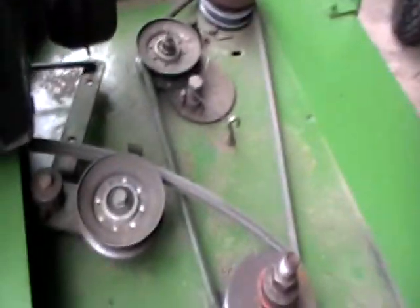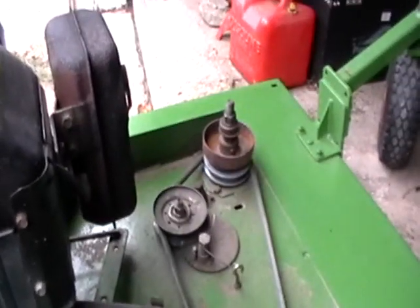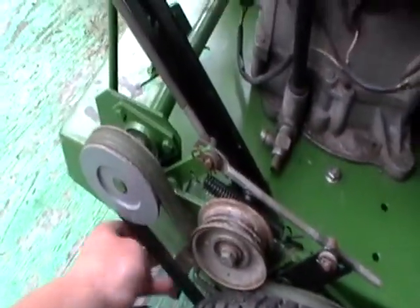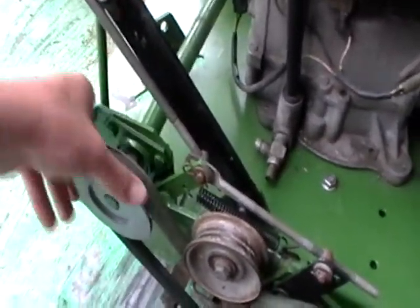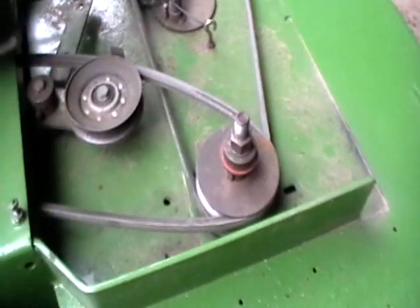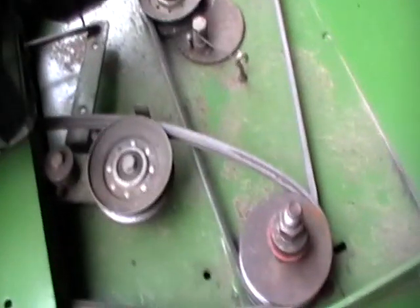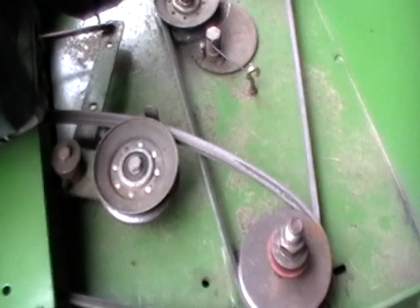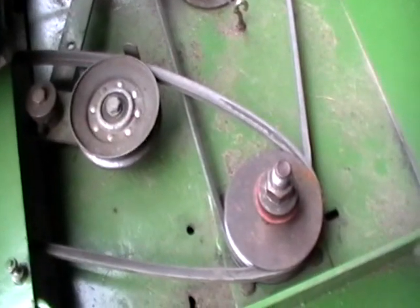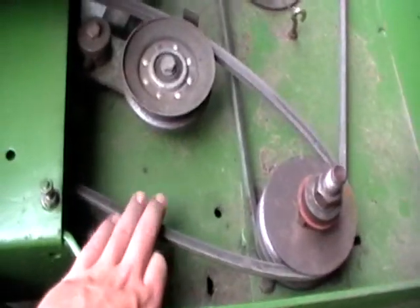Alright guys, just doing some work on the deer. So I'm mowing today and it wasn't performing too well — the drive belts are slipping, so it wasn't climbing hills very well. The blades weren't spinning very fast. It's almost like it takes a little while to warm up — they start out slower, and then as you get going they get faster, and it misses a lot of stuff when you first start, and then later on it doesn't miss.